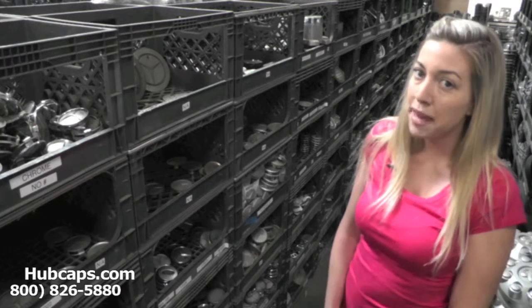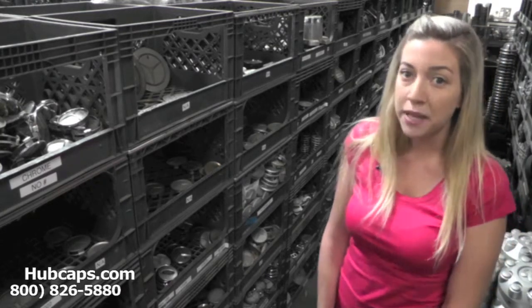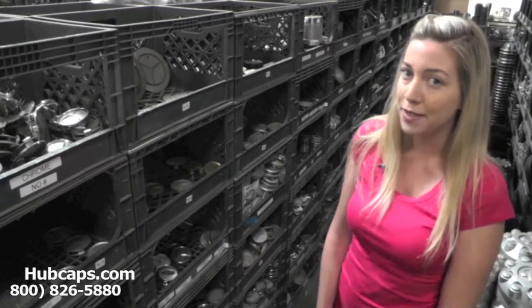Hey everyone, it's Brittany from hubcaps.com. Today's video was made for all of you looking to replace your factory original Land Rover hubcaps and center caps. You definitely came to the right spot.